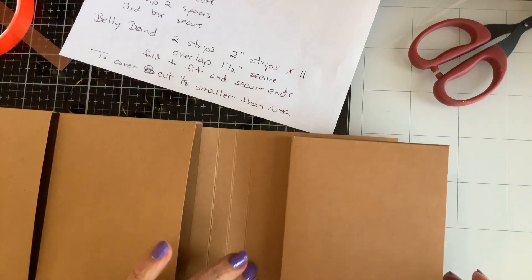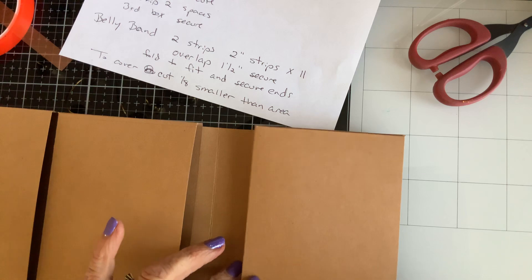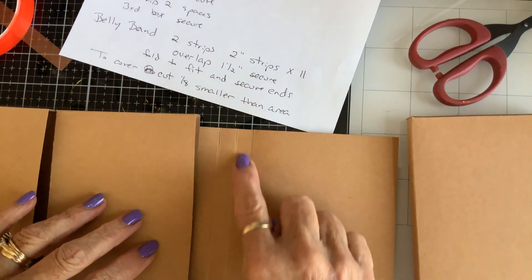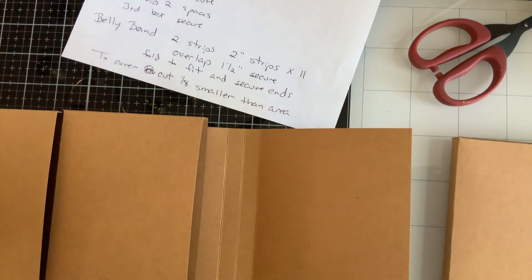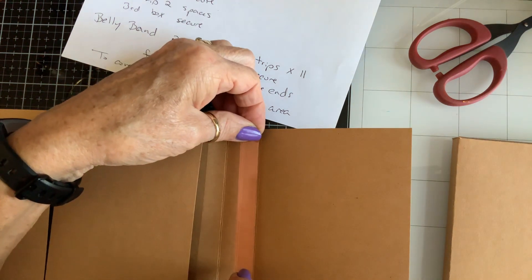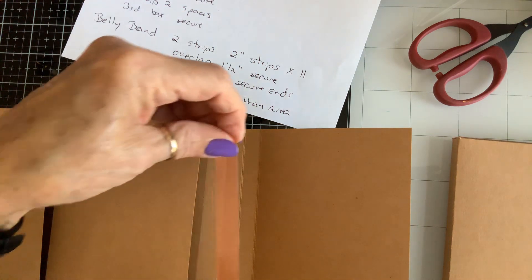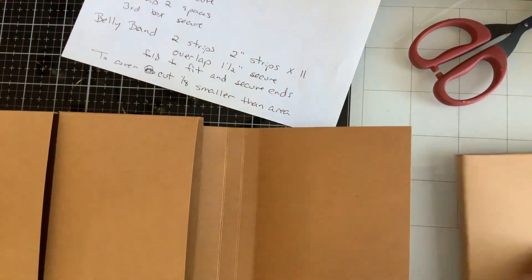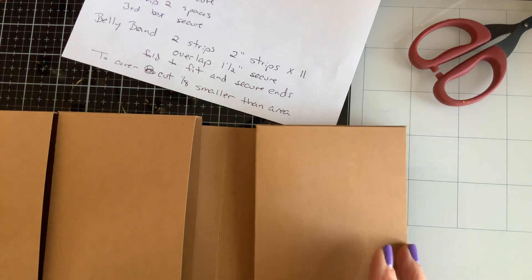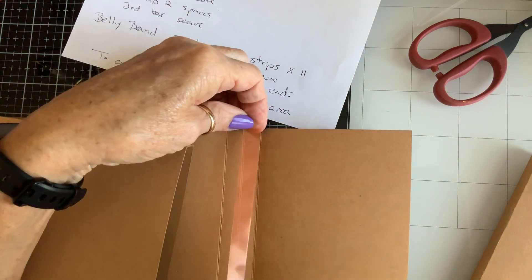I think I'm going to have them all facing this way. You can do it however you want to. So I'm going to put a piece of score tape on here. This is going to be in the very first score area.